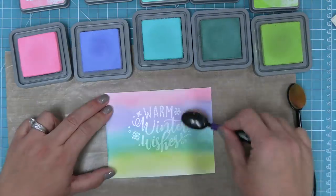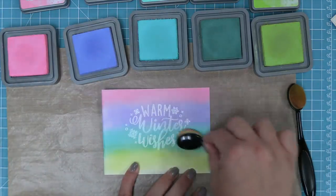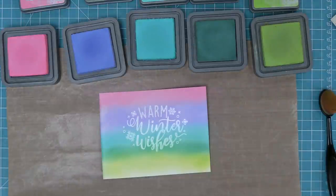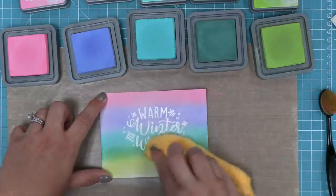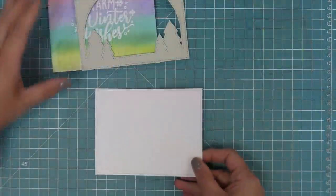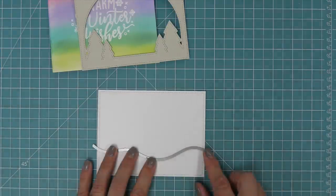Now that we've got the whole rainbow on there, we can build up some of the color for a bolder look. Adding color back on not only helps them blend together but brings that color up and makes it bolder. Then we take a dry cloth and wipe over that white heat embossing — some of that ink is right on top, so you can buff that ink right out and now you have a bright white shiny sentiment again.